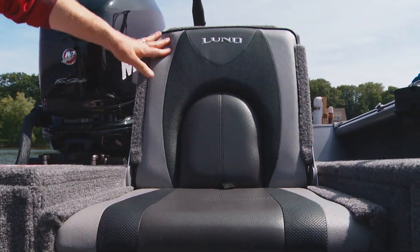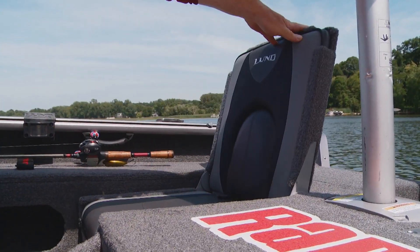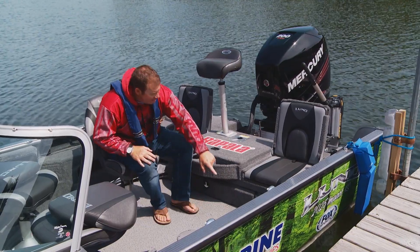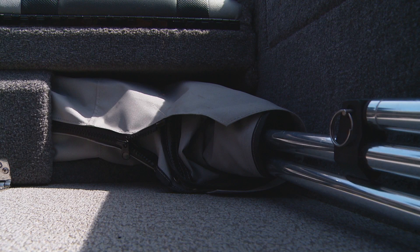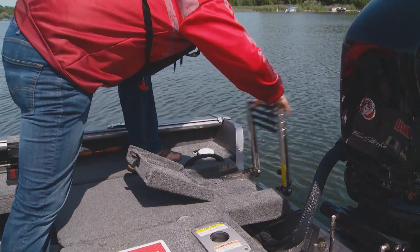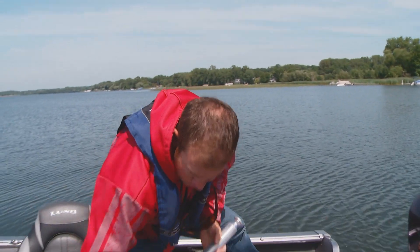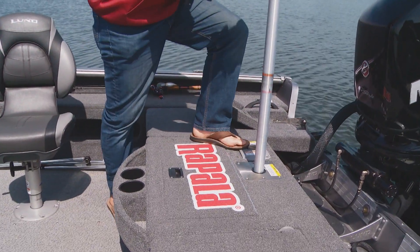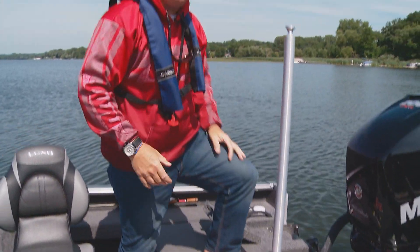Lund incorporated these flip-up jump seats. All you do is pop them up and now this boat becomes a family cruiser. They even found a way to hide the bimini right underneath those seats. The Impact XS also comes with a climbing ladder installed on the boat and a spot for a towing pylon. All you do is drop it down into the mount, twist it into place, and now you're ready to wakeboard or go tubing.